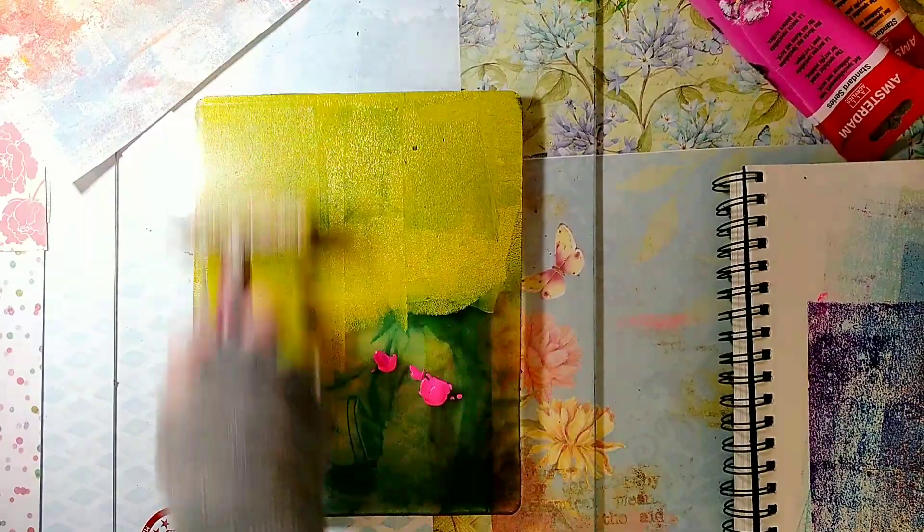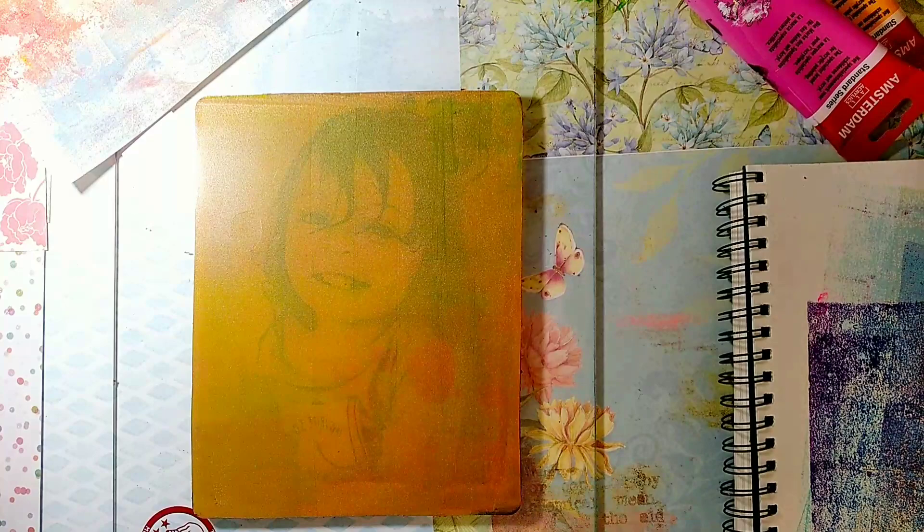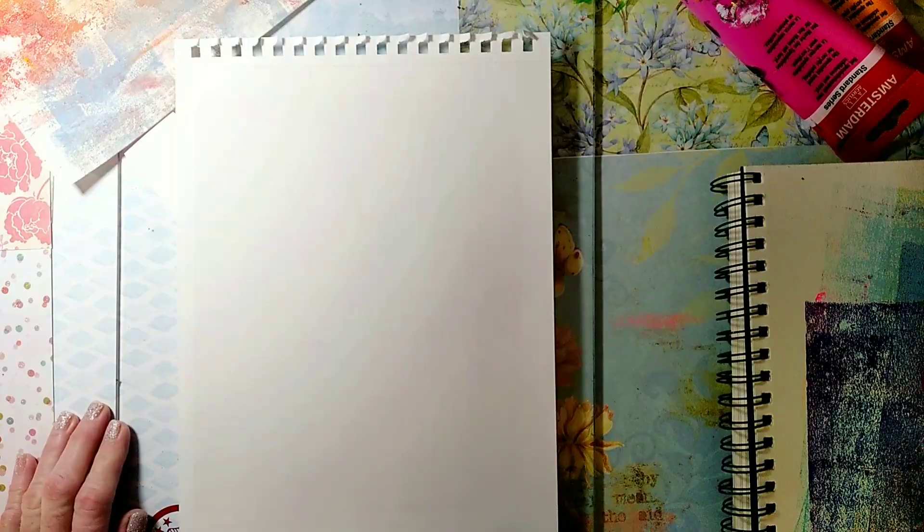You really don't need too much paint for this — in fact, you should be able to see the image through the paint. Now I place the paper over the plate and apply pressure with a clean brayer.